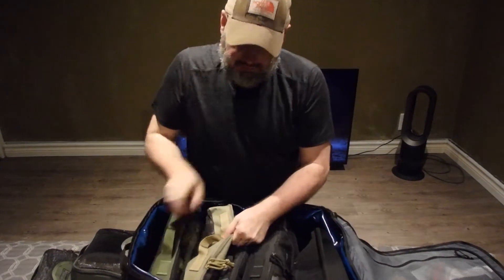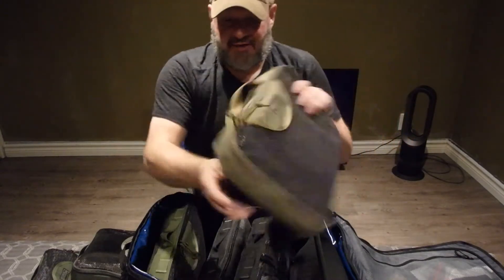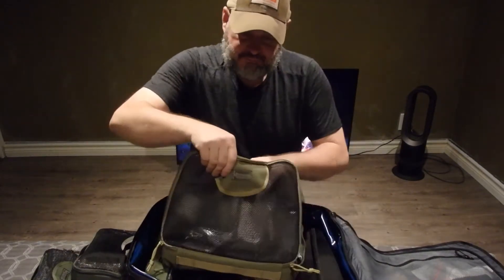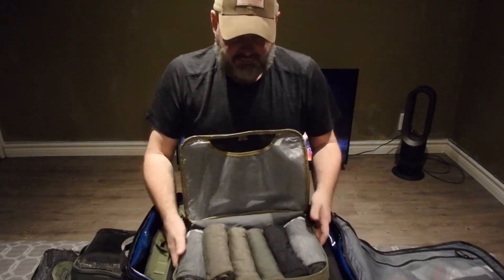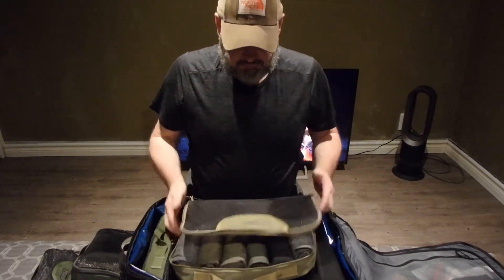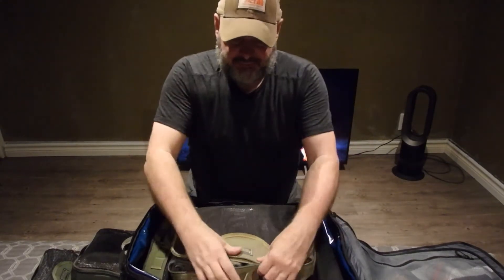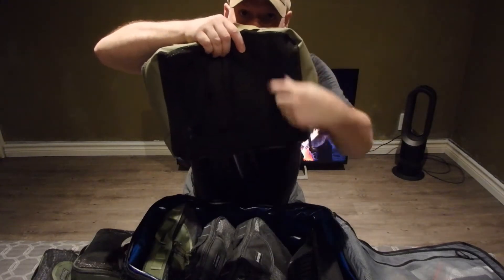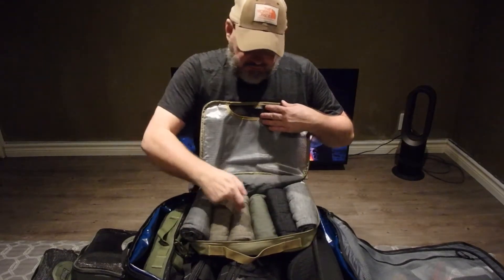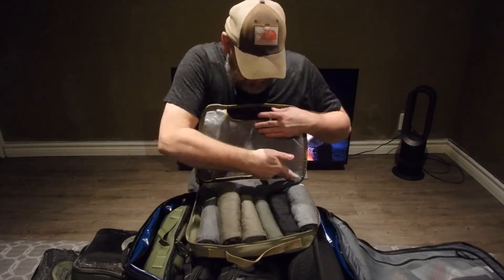Some people don't like these pouches but they work great — especially if you roll your clothes. This different style one opens up and you can see it's a mesh, so it breathes. In this one I've got six shirts and I could still fit another one in there, plus a pair of pants at the back.